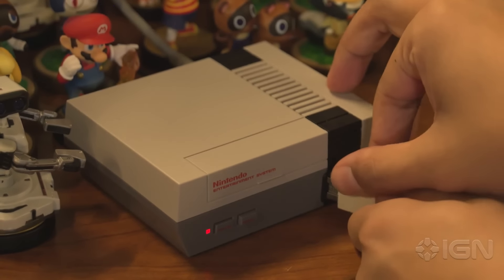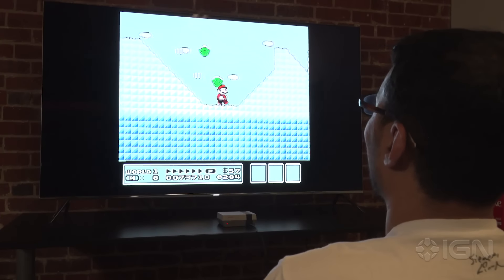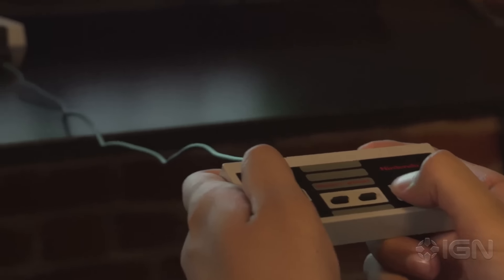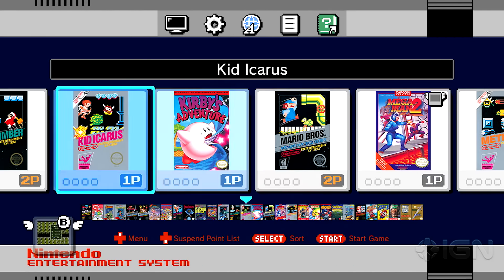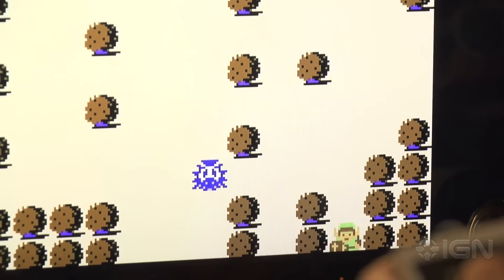That's a proprietary port, and Nintendo doesn't sell wireless adapters. That means you either have to sit close to your television, purchase a cable extender for the controller, or invest in long HDMI and power extension cords. The fact that you have to push the reset button to pop into the home menu and choose another game only makes this issue worse, since the console has to be within reach if you want to save the state of the game or jump into a different one.